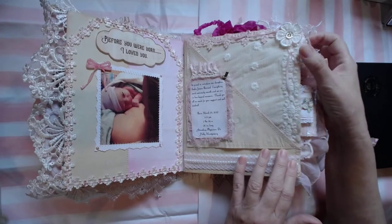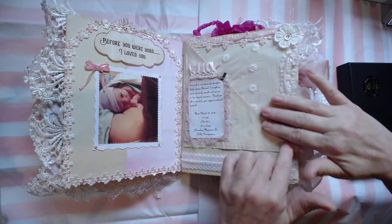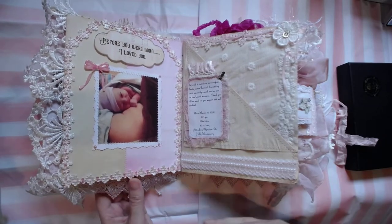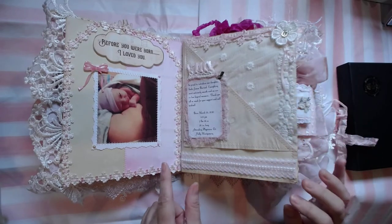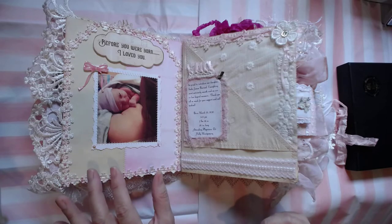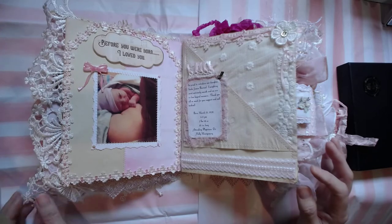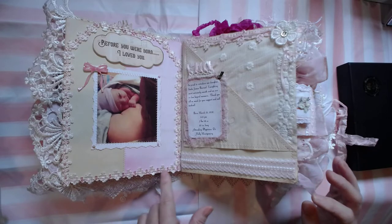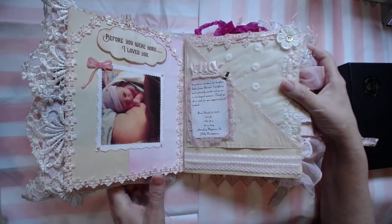I chose to leave this page like it is because I just love it — I fell in love with it. I went on mom's Facebook and was able to pull off images, and I used a lot of those images throughout this book. So of course it says, 'Before you were born, I loved you,' and there's mom holding her baby right after she had the baby girl. I did stitch around there, and I'm going to try to keep my hands out of it and let y'all see the details.